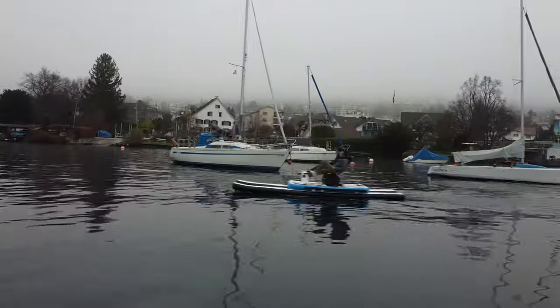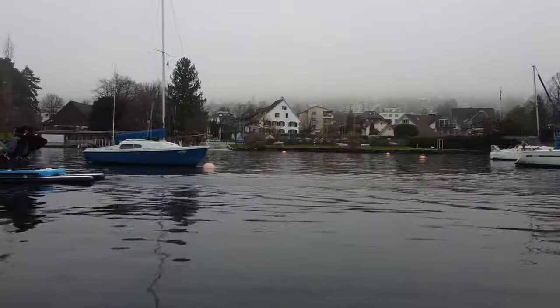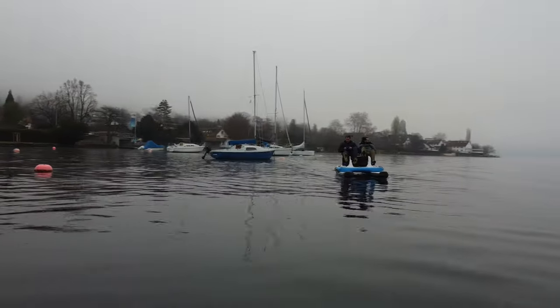We basically want to bring all the benefits of electric assisted cycling to the water, but in a water-adapted, comfortable, and social way. But let me show you. What you can see here is the proof of concept prototype from a few weeks ago. In the meantime we improved many elements, but let me show you the new design.